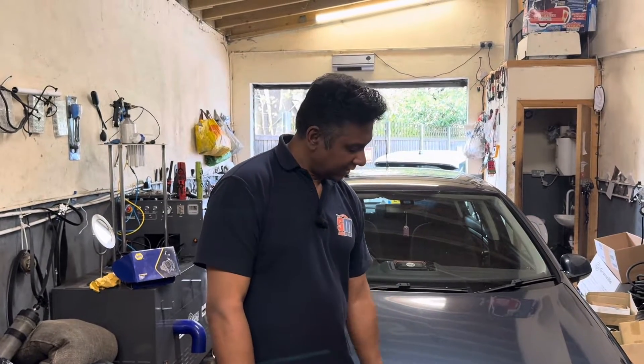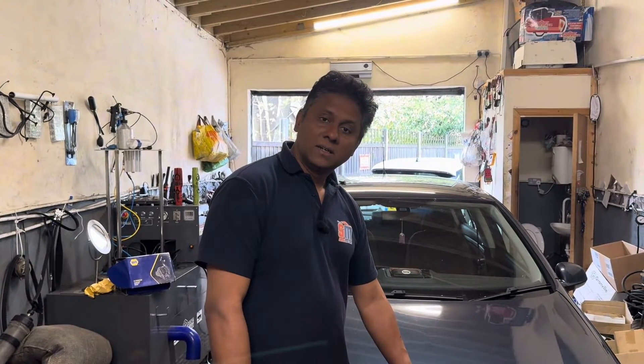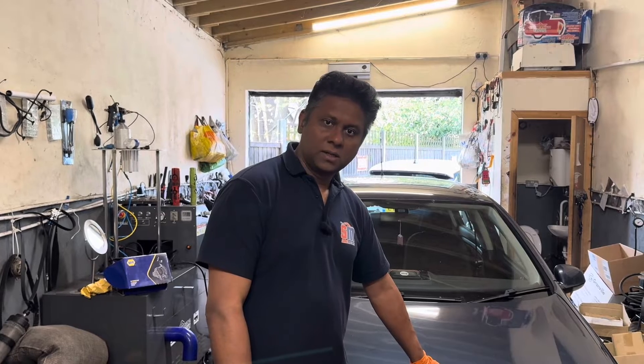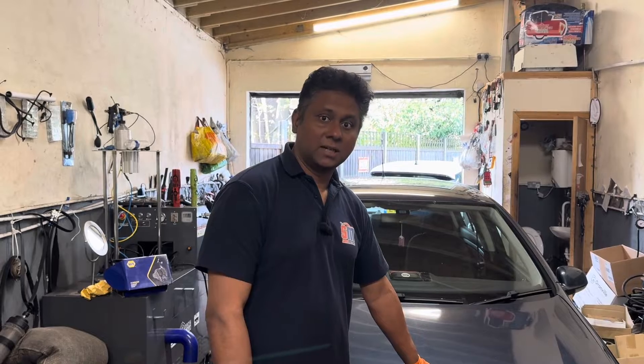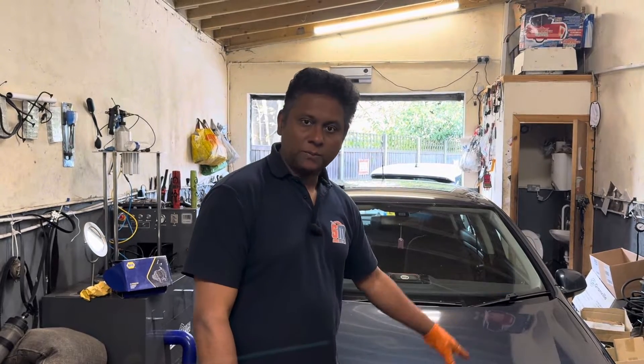Welcome to the channel. I am Charlie. Today I got a VW Golf with basically an alternator problem. I already done the diagnostic, and I'll go with you from the beginning.